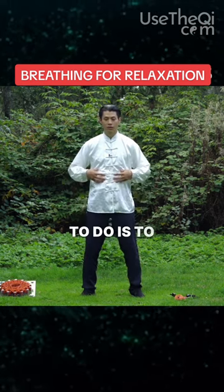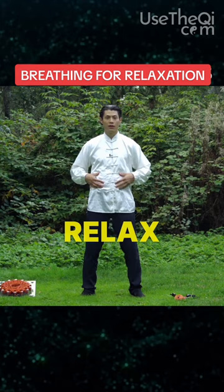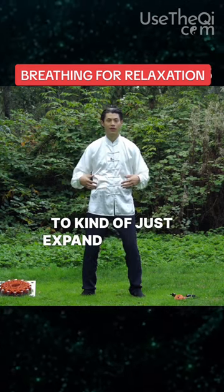So what you want to do is to relax your stomach, because when you relax it, then it tends to just expand by itself.